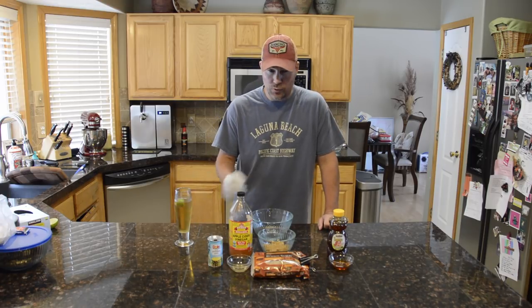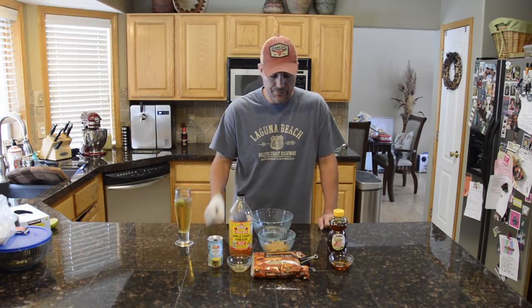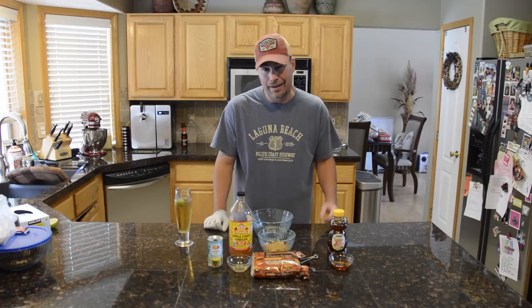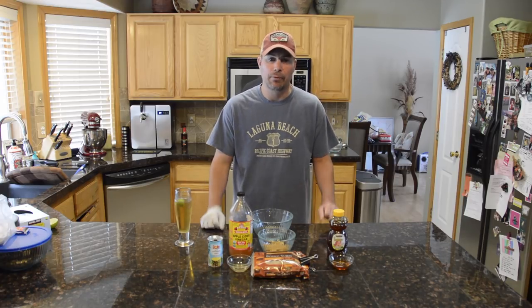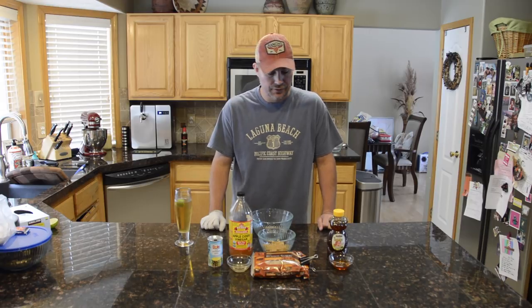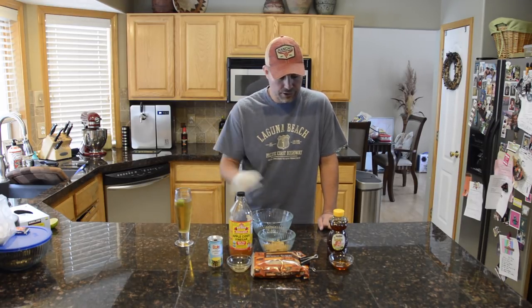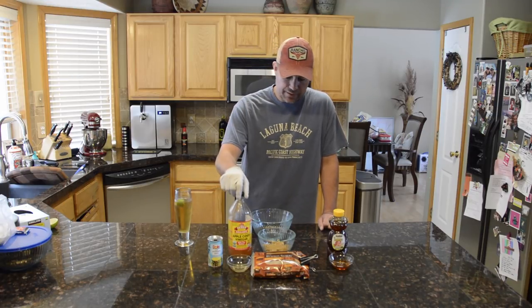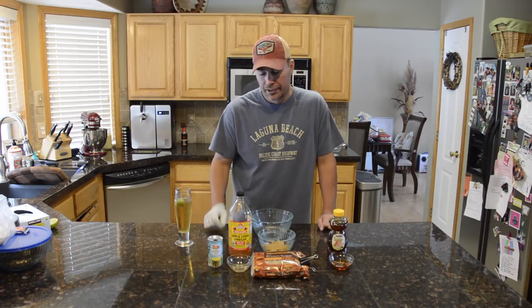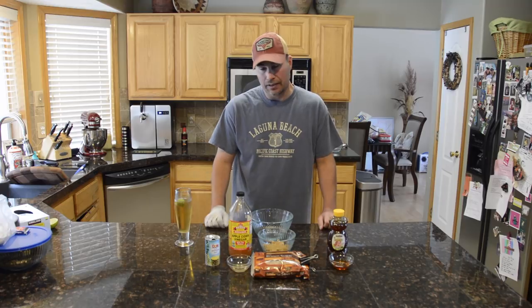This is a really simple, really good glaze — kind of a sweet, tangy type deal. You start with dark brown sugar. I like the dark brown sugar a little bit better because it's got a little more molasses in it, but you can use light brown sugar depending on your taste and preference. Then we've got a little bit of honey — about a cup of brown sugar and about a third cup of honey. And then apple cider vinegar that gives you that tangy flavor, and pineapple juice to basically make the glaze.